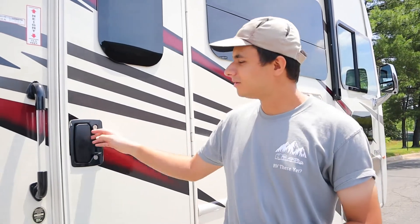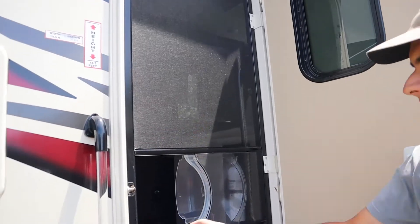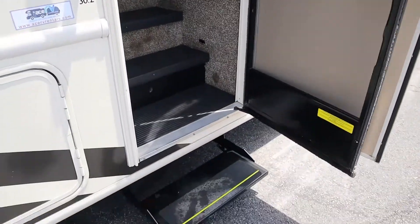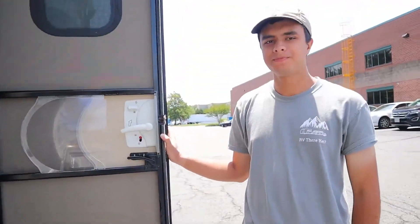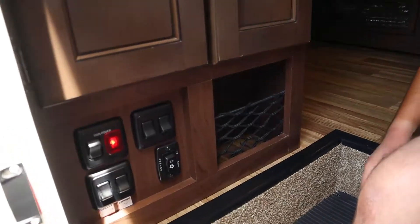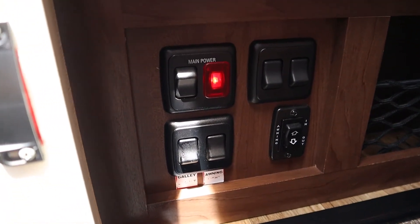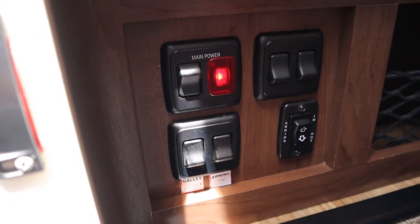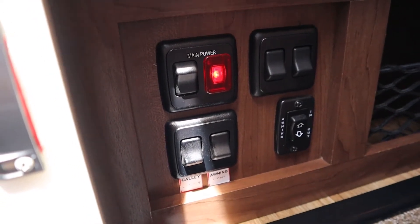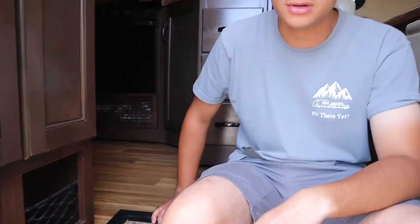Now that we're done with the outside of the RV, we can head inside. You have the cabin door and the screen door detaches. The step will come out when the screen door does. Once you enter the RV, you have a few switches to the right. First we have the main power, which is the switch for the house batteries. You can leave this on — it's just going to power small things like the lights, the awning, or the slide out, so you don't have to have the generator on or be plugged in just to turn on a light.